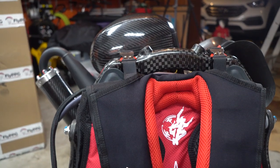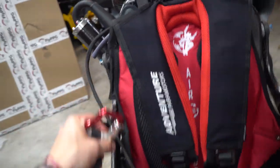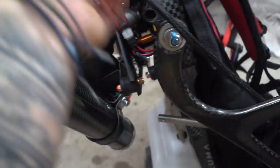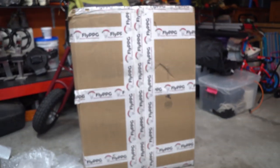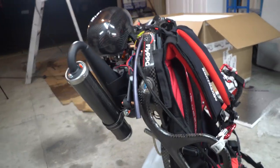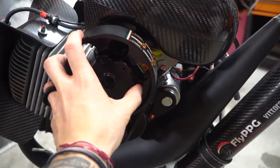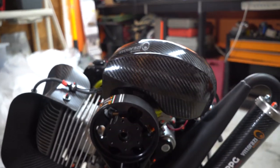Oh man, I almost dropped it - this is why I cannot have nice things. A lot of adjustments to do, not doing that now. We still got that other box to dig into, I have no clue what's in there, and then I'm gonna assemble this bad boy. My20 carbon fiber - so sick.